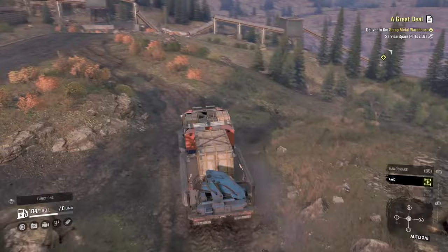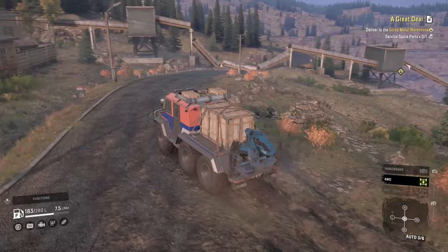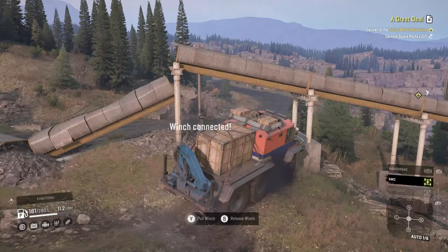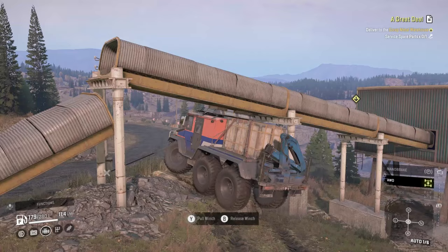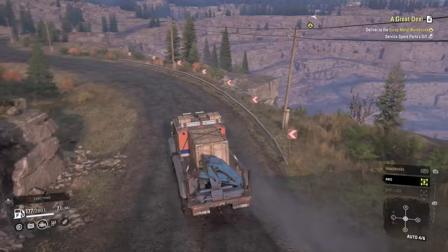Up here this is blocked — you can go up to the left or around to the right. If you have shorter vehicles you can make it under this. I've never tried it with the Burlac, probably should have tested this earlier, but I'm hoping we can fit under here. I think it's just barely fitting... nice, it does! I could see it clipping through but the Burlac can fit. That was the only remaining hard part.